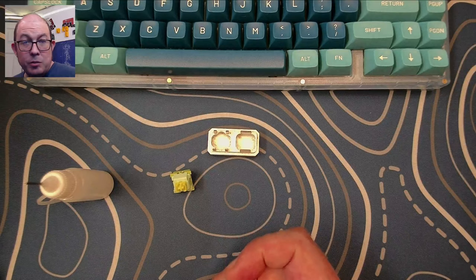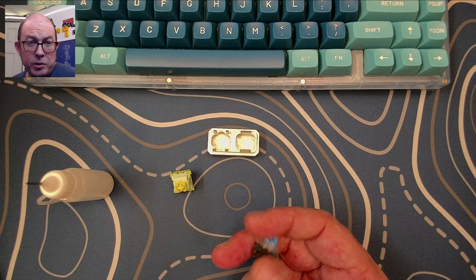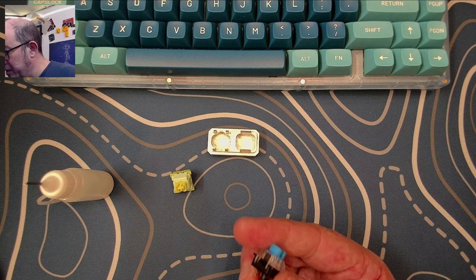A lot of times when I buy keyboards on sale — I've gotten monochrome ones for about $8.99 and RGB ones for about $14.99 — one of the only options available is blues, which I'm fine with because I have plenty of other switches I can swap in. So I ended up taking the blues out.